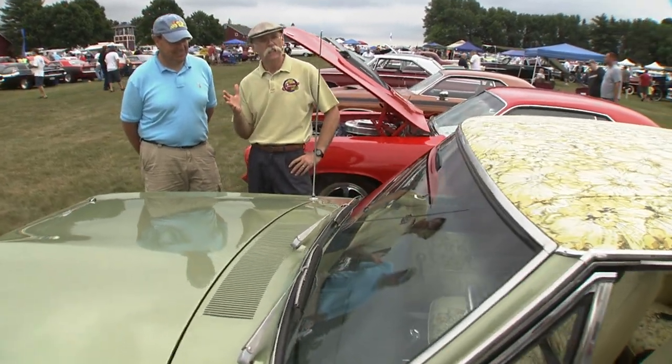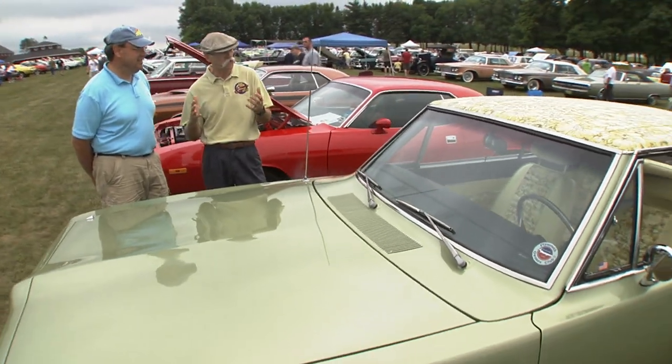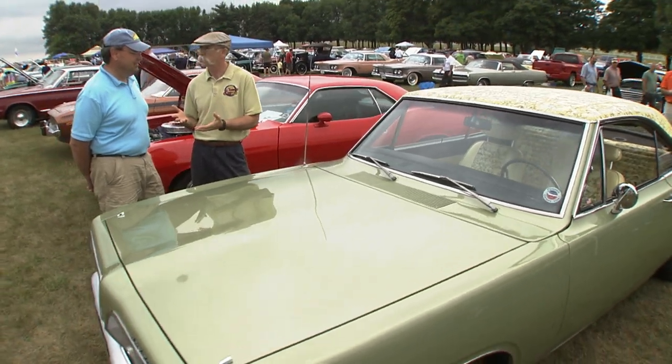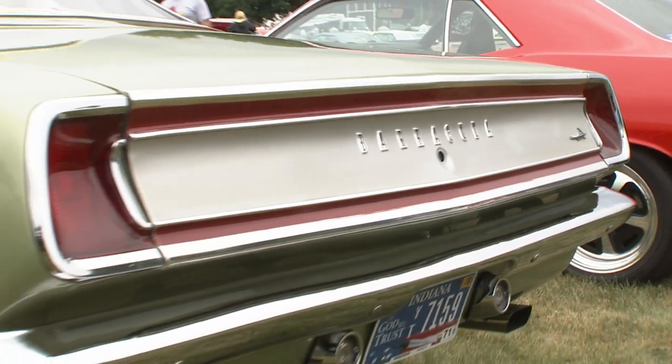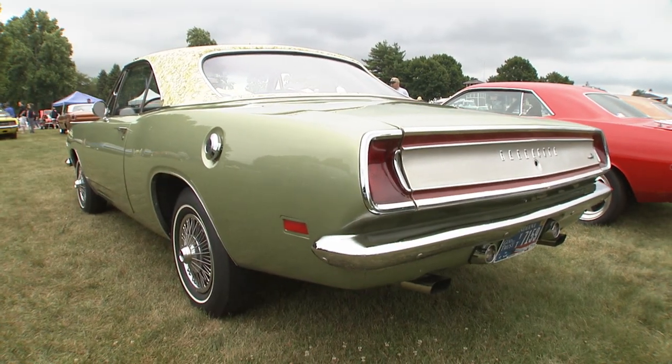I've only ever seen one other mod top — it was also in Canada, it was in Ontario, and I believe it was on a Dart. Because they did it on a few different models, right? You see it a lot on the big B-bodies, but not as much on the A-bodies.